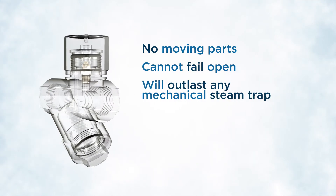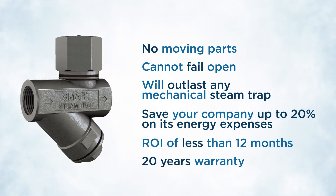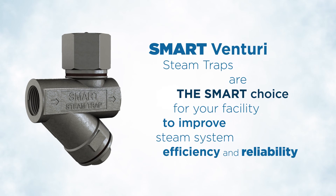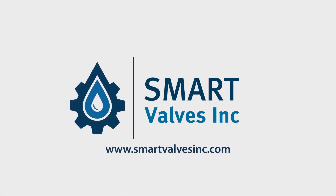Once installed, the Smart Venturi steam trap will outlast any mechanical steam trap in the same application and can save your company up to 20% on its energy expenses. With improved reliability and durability, an average ROI of less than 12 months, and a 20-year warranty, Smart Venturi steam traps are the smart choice for your facility. Visit our website for more information and to schedule an appointment.